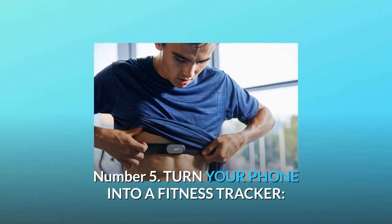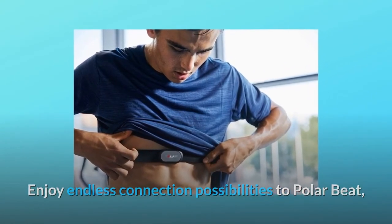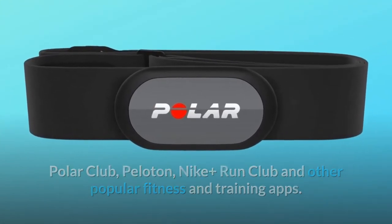Number 5: Turn your phone into a fitness tracker. Enjoy endless connection possibilities to Polar Beat, Polar Club, Peloton, Nike Plus Run Club, and other popular fitness and training apps. And so much more.